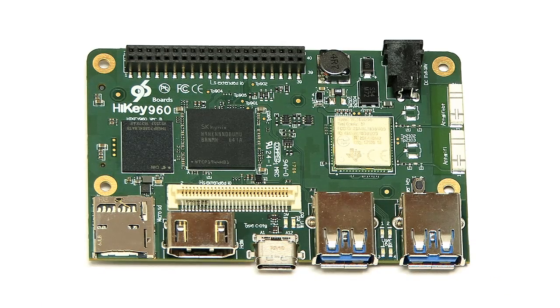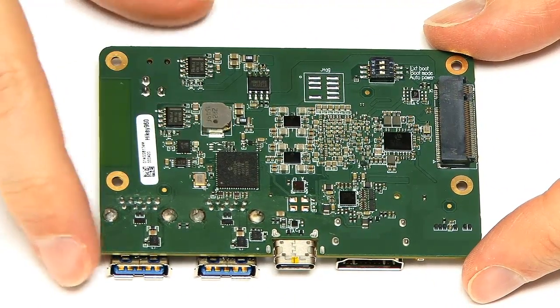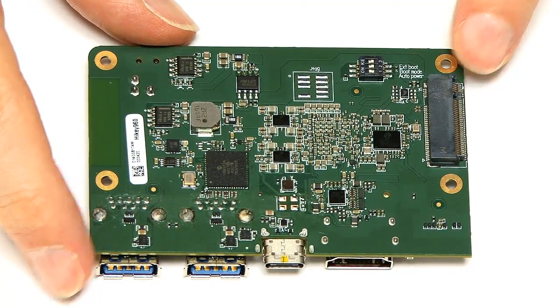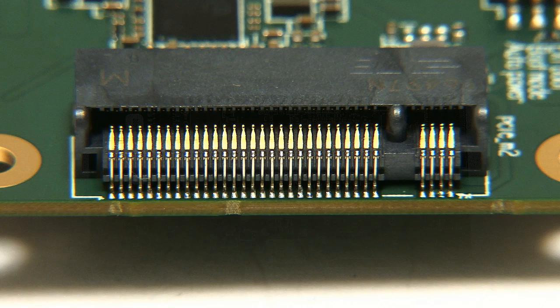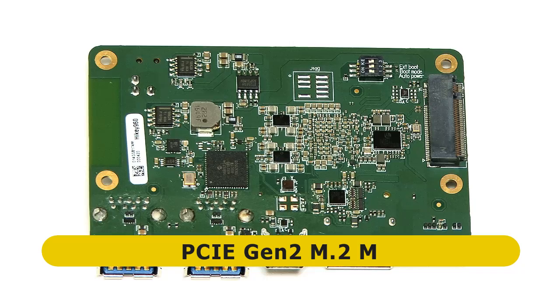The really key thing happens when we turn this board over. On the back of the board, far more significantly, we've got an M.2 connector — a PCIe Generation 2 M.2 M connector to be exact. So you can connect an M.2 SSD to this single board computer, and that clearly opens up all kinds of possibilities.